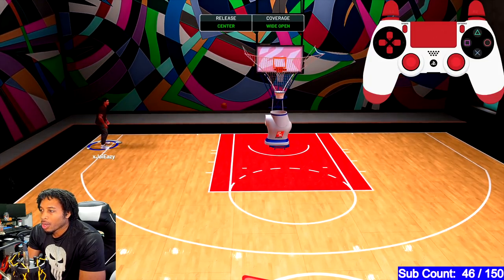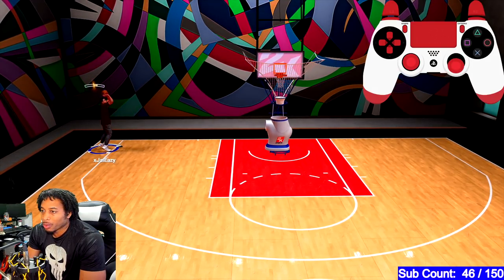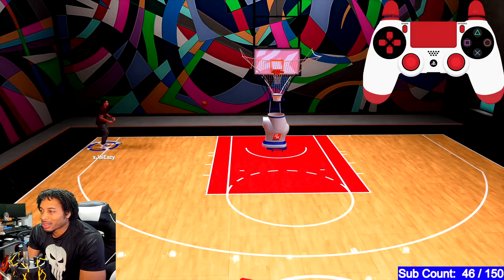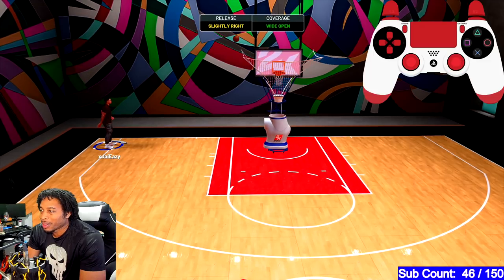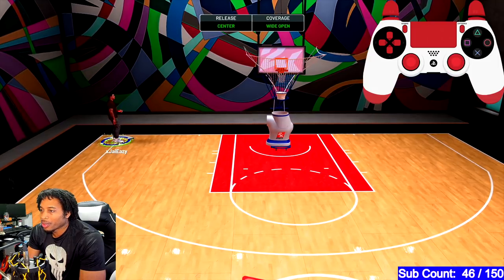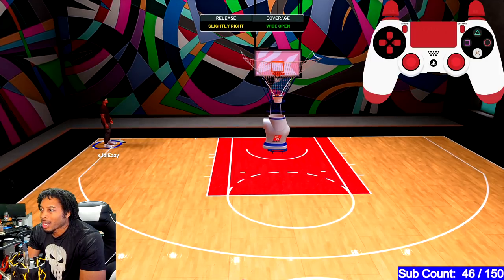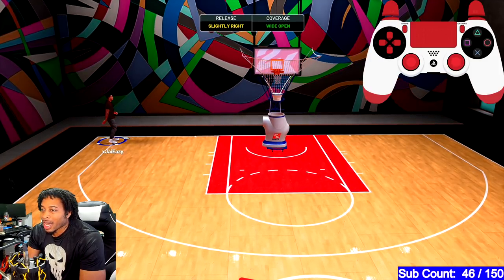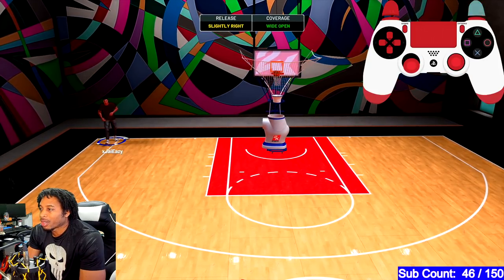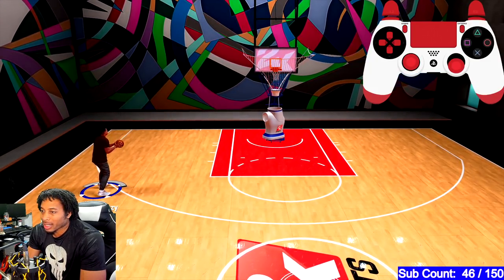I will put out a video tomorrow for big men on how to get your badges. Right now I feel so comfortable with the stick that I don't even pull the trigger often. I feel like that's a wasted millisecond where I could have just been timing it. Right there, I pulled the trigger and it was already green. Pulling the trigger is not necessary — I'm not pulling the trigger on 90% of these shots. Once you train yourself to do it with the shot timing, it's just going to be second nature.